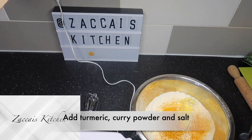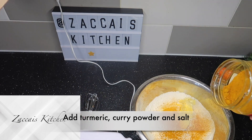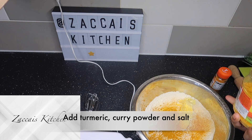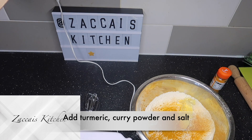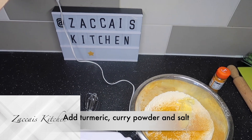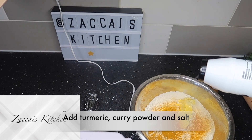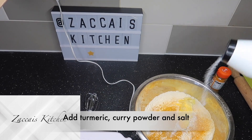And then I'm going to add in some curry powder — again, for flavor and for color, not too much. This is the part where I just start to freestyle as I go. I always do. I didn't measure that, but just put some out. Same with the salt — I'm not measuring it.